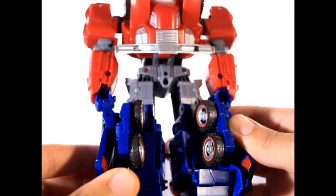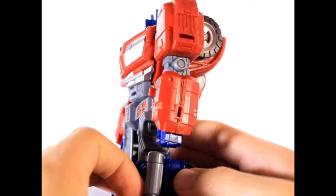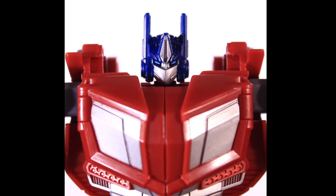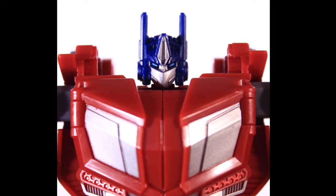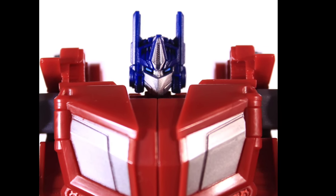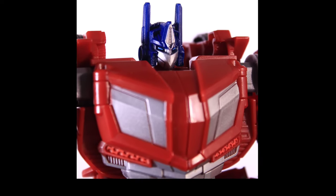Just a nice, chunky, solid Voyager that almost — but not quite — brings me back to the old days, much like Leo Convoy. The head sculpt is just so spicy with the sharp sculpted details, bright blue paint on the eyes, and shiny silver for the faceplate. Also looks just as good at a side profile.